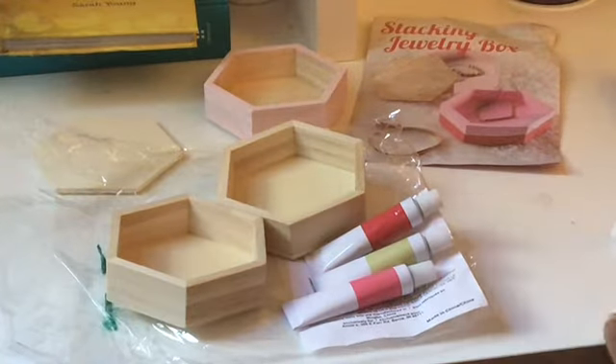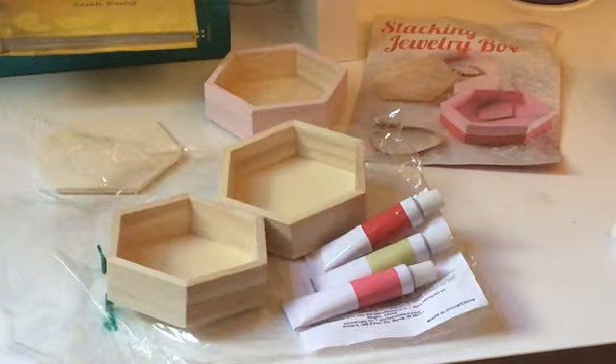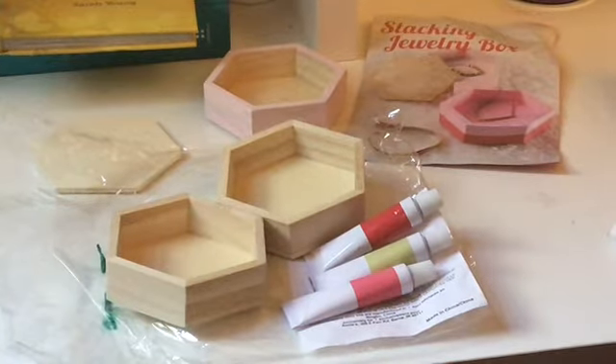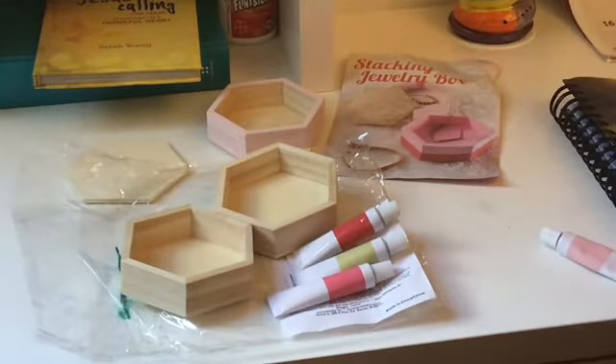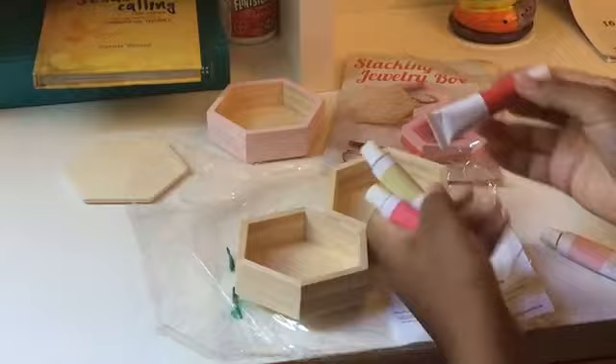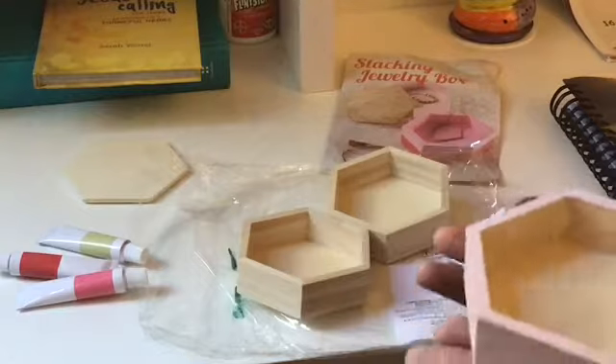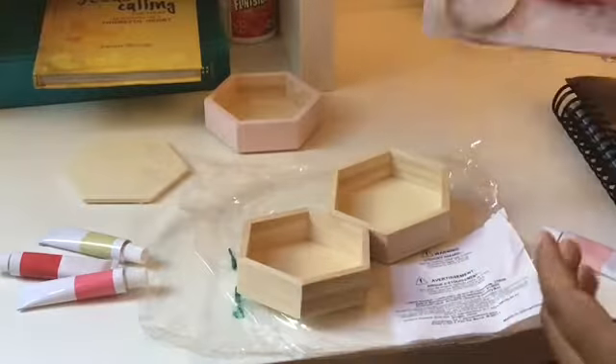Hey DIY squad, it's me Emma from the Music Saying Life, and today I'm going to be showing you guys how to make a DIY stacking jewelry box from the Creative Girl Stuff. What comes with this set are three paints, your jewelry boxes — this one I painted earlier in a nice light pink — and the instruction book.